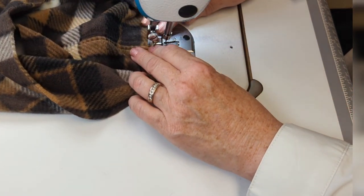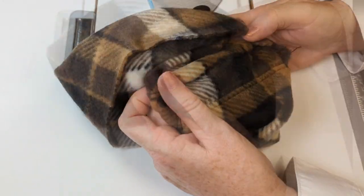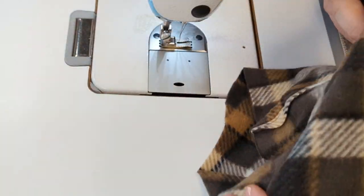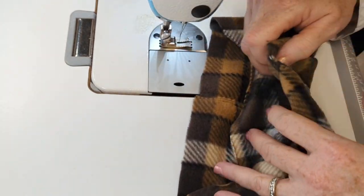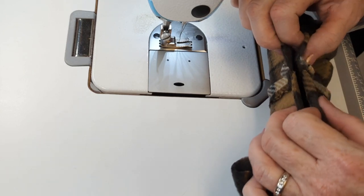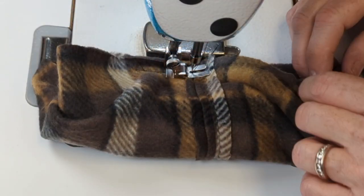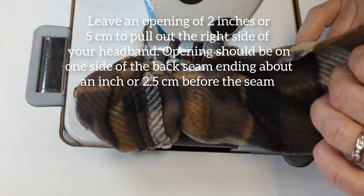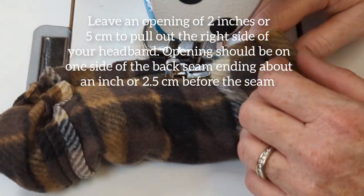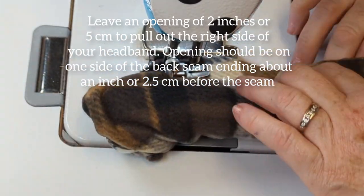Once we finish doing the top stitching, we lay the piece flat right side up. We're going to envelope or enclose the rest of the headband by bringing the two back seam right sides together. We'll start on one side of the back seam, not on the back seam itself, and sew all the way around, pulling out the headband as we go so that we can make that seam.